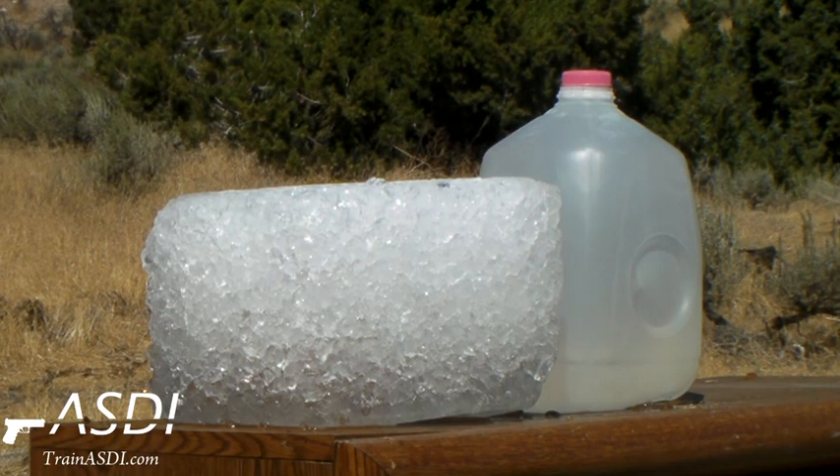357 mag soft point bullet, fired into the ice block, water backstop.